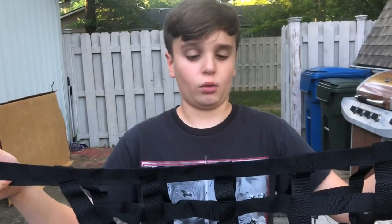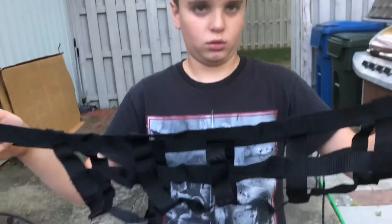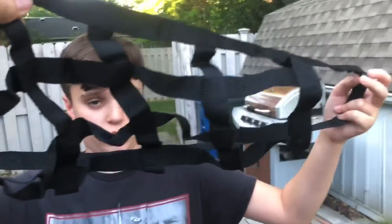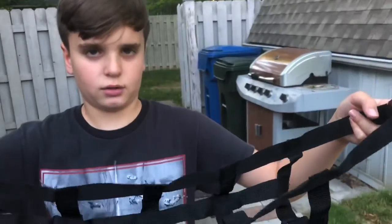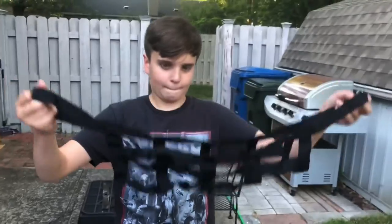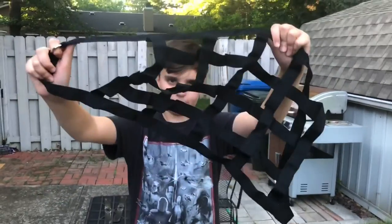Quick spoiler for an upcoming video — we're going to be using this to pick up 500-pound boulders. This is an attachment that goes to the Worx Aero Cart — it's an amazing little invention we're going to be showing you in an upcoming video. See you next time guys, bye bye.